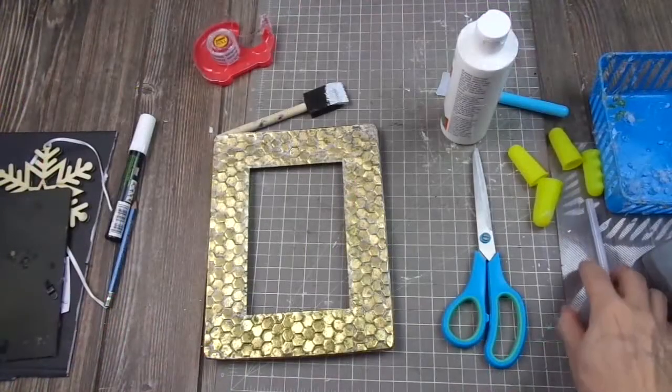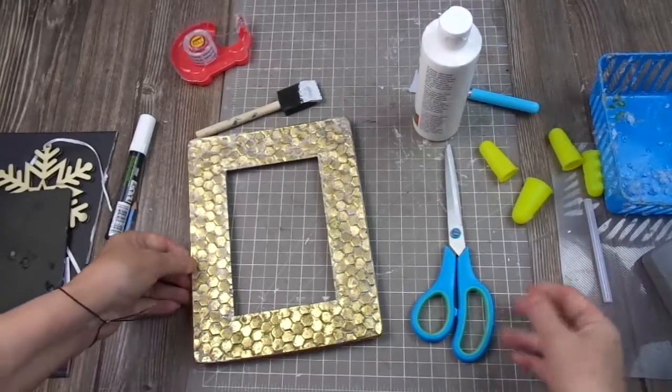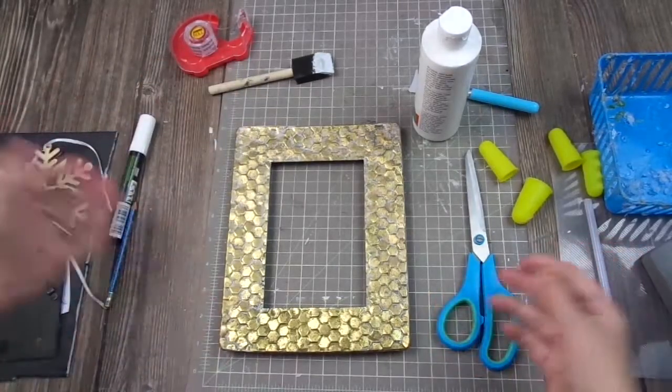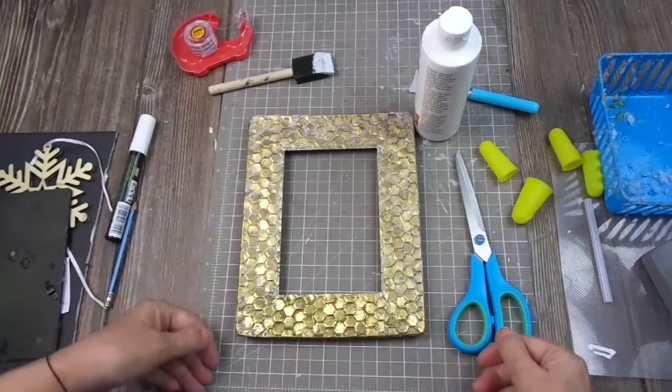Hello everybody, welcome back to my channel. Today I'm here with a very quick and easy DIY for winter, because Christmas is almost over, and I wanted to show you something that you can do in a few minutes.